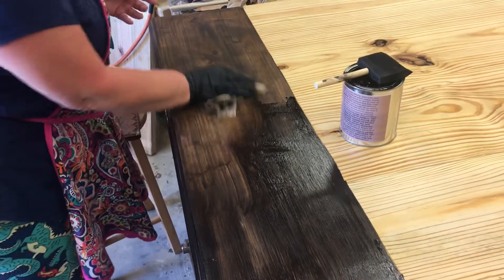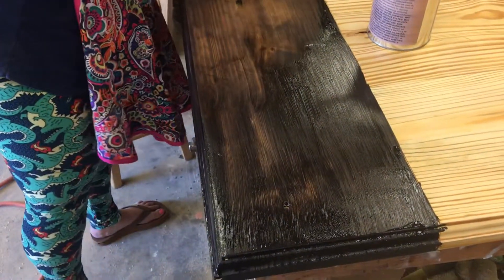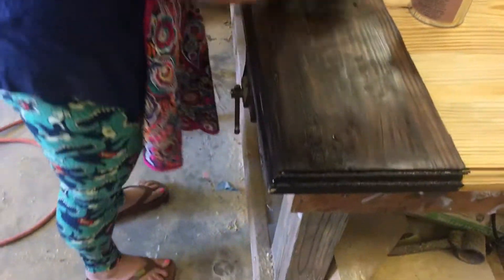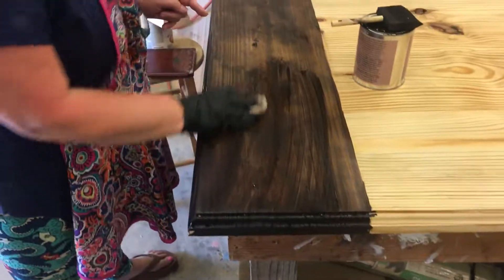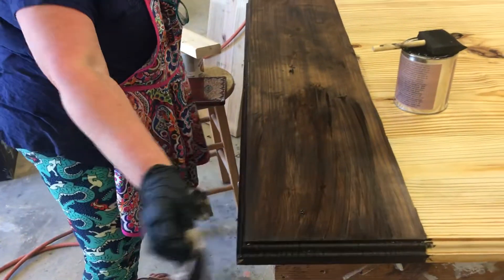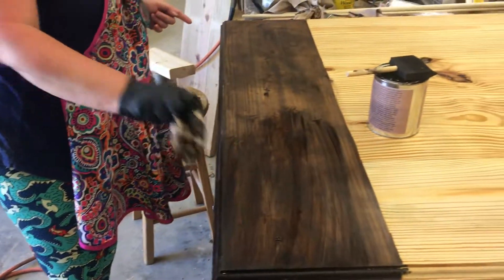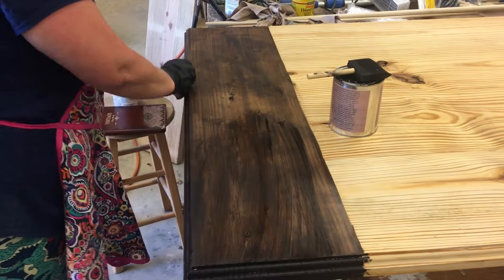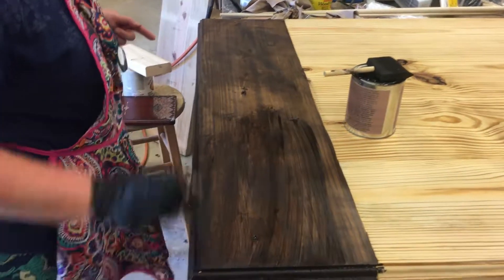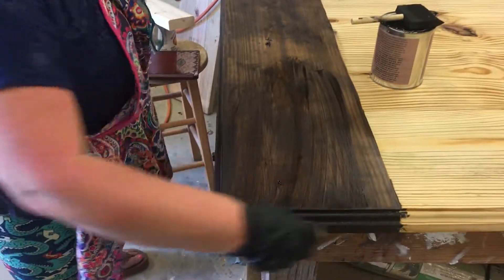Trying to be careful and rub back and forth a little bit where I stopped and started again, so that it doesn't leave any particular mark — it didn't stain evenly there. That's what we put the conditioner on for ahead of time, so I'm sure it would have been a lot worse. But we're going for a rustic farmhouse look with this anyway, so it's definitely still going to work out for us.